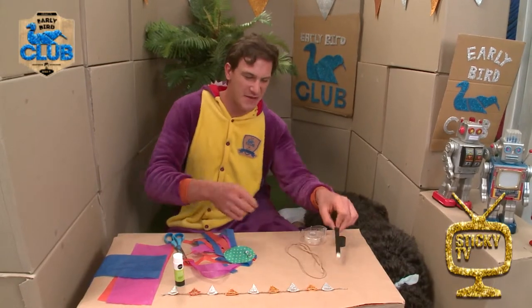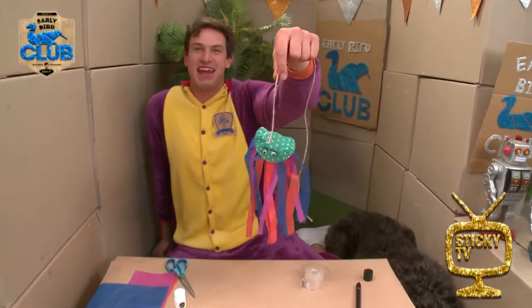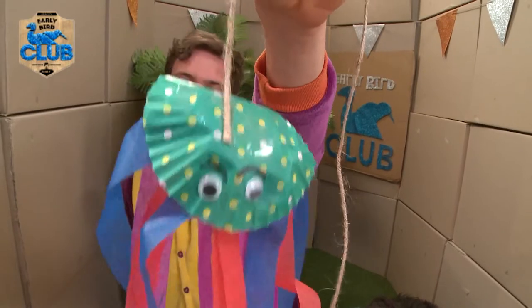And the final step is to attach my string with sellotape. And here it is! I'm going to call her Jemima the Jellyfish! Hello early birders, it's so wonderful to meet you! Now all you need to do is subscribe by clicking here!